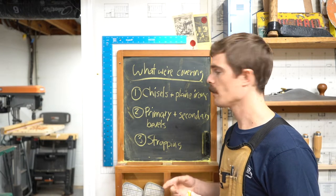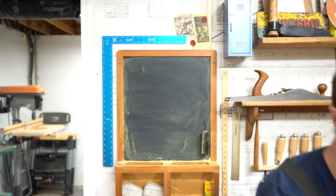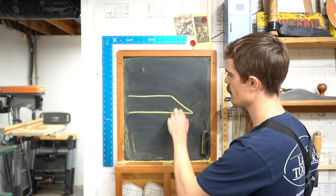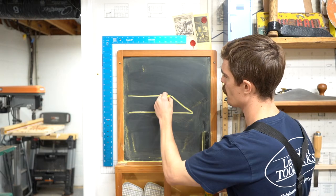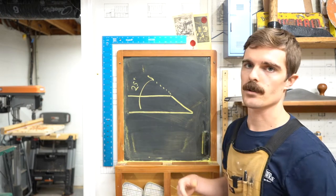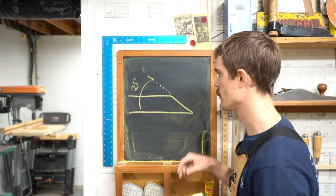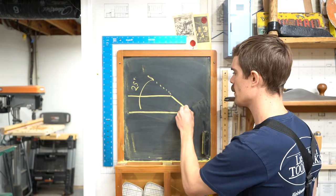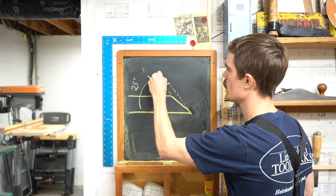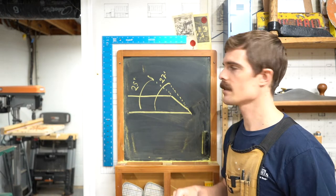Let's take a look at what I mean when I say primary and secondary bevels. Pretend you're looking at the blade like this and I'm going to draw it up on the board. This plane iron has two different bevels. This big section right here is the primary bevel, and that is set at 25 degrees — it's ground to 25 degrees from the factory. The secondary bevel is what I'm going to apply when I get the plane from the factory, taking just a little bit of metal off at the end, set at 27 degrees. The numbers don't matter a ton; it's just a little steeper than 25.